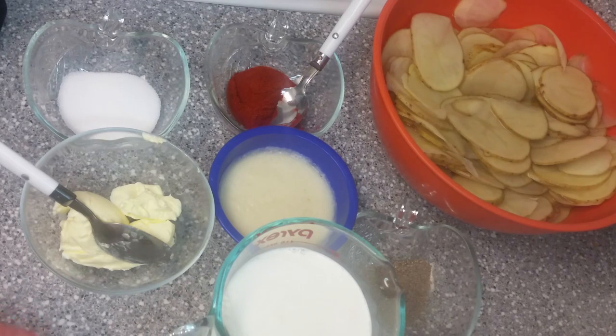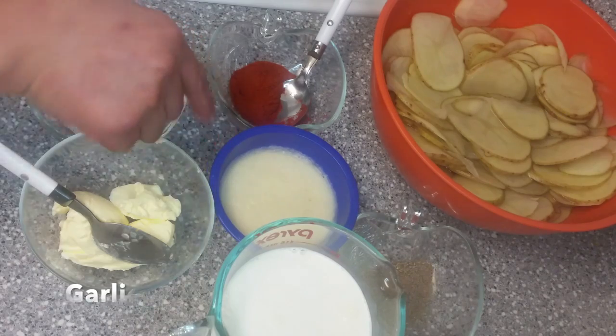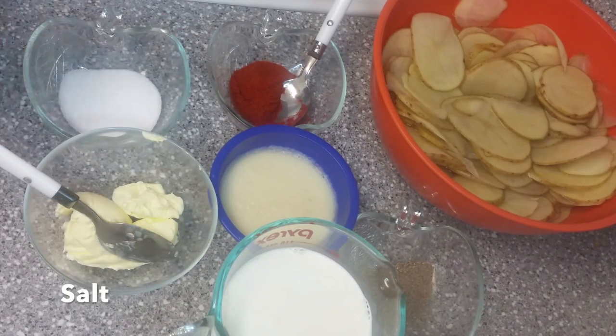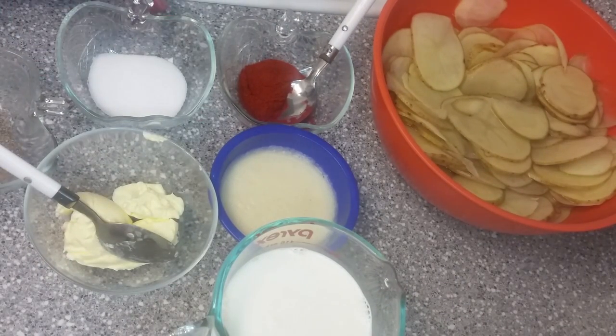For this, we need paprika powder, garlic, butter and margarine, and greens. Let's start.